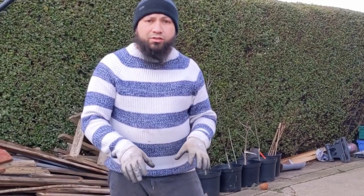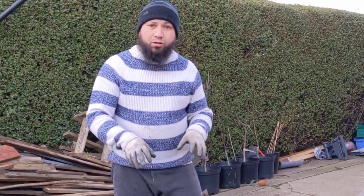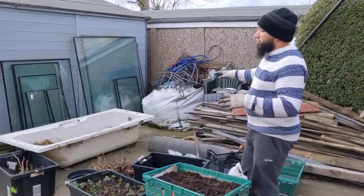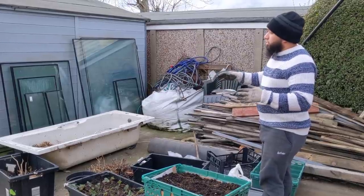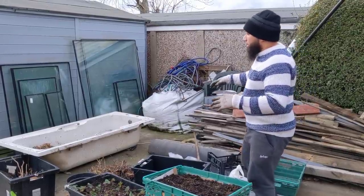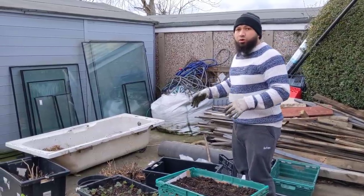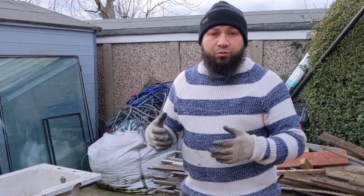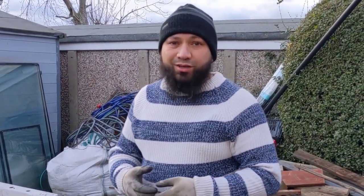Coriander is absolutely perfect for these little shallow trays, and lettuce is really good for them too — you can get these started cheaply and easily. I'll give you an update every month over the season as I transform this area into somewhere really pleasant to sit, and you'll see how much food you can grow in an area that's probably about eight foot by six foot — not massive, but we're going to grow a lot of food here. Thanks for watching, don't forget to like and subscribe, and if you'd like to support the channel we also make videos on Patreon.